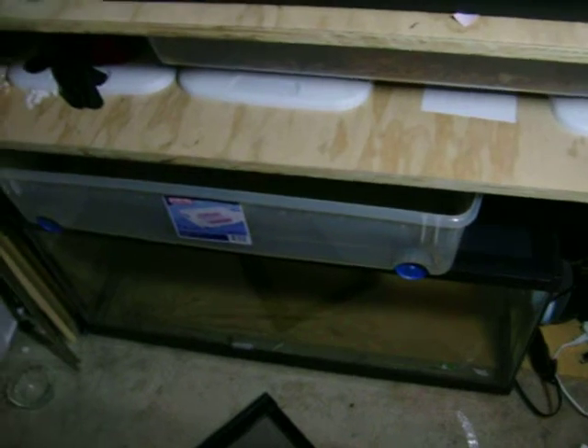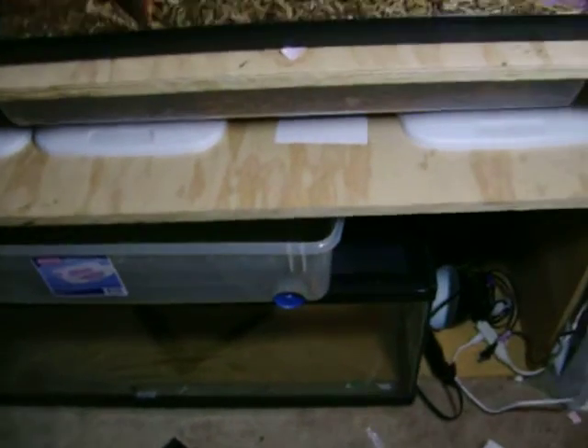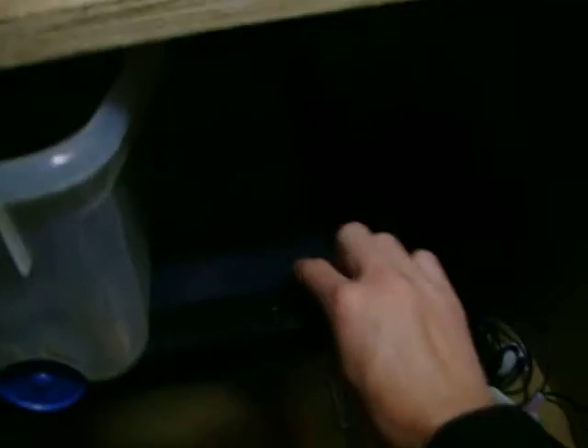These guys are now in this 20-gallon cage. I don't know what I'm going to stick down there. Honestly, I wouldn't stick any snakes in there because the cage lid is very easily taken out.